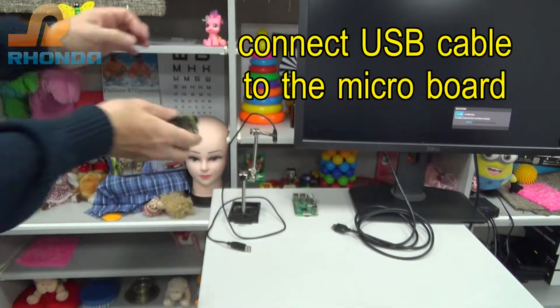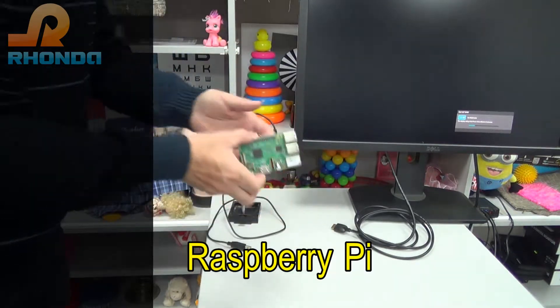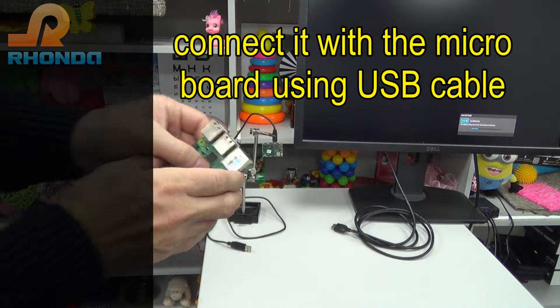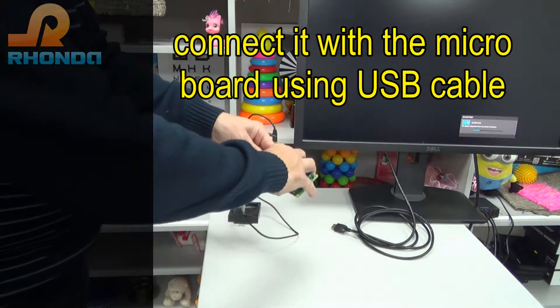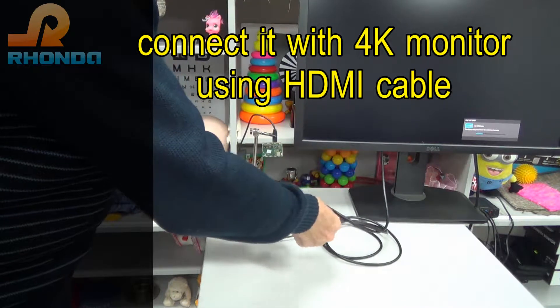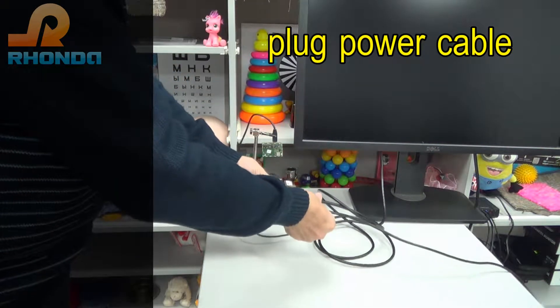Connect the USB cable to the Microboard. Let's use Raspberry Pi as the streaming destination — connect it with the Microboard using a USB cable. Connect it with a 4K monitor using an HDMI cable, and plug in the power cable.